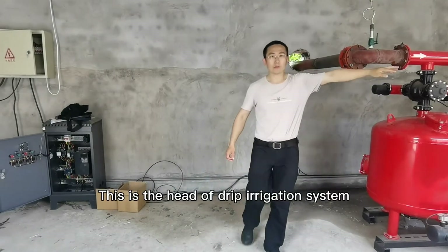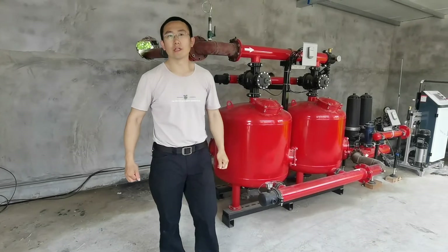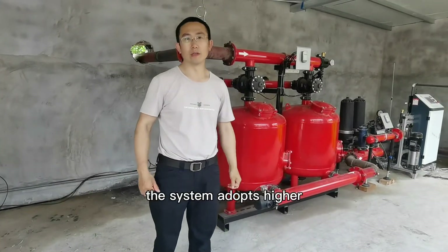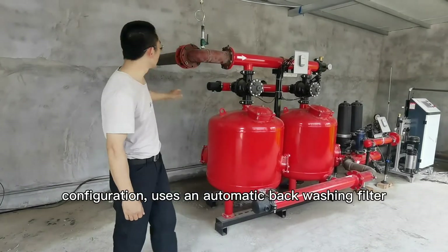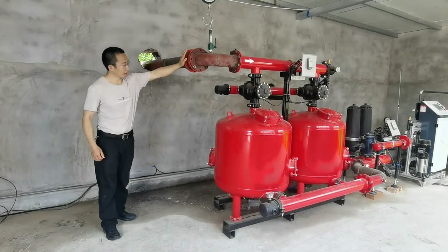This is the head of the drip irrigation system with 5 greenhouses and 10 acres of cornfield. The system adopts a higher configuration, using an automatic backwashing filter and an intelligent water and fertilizer machine.